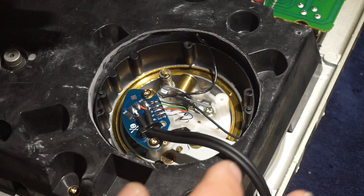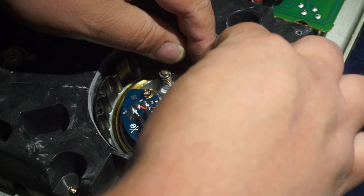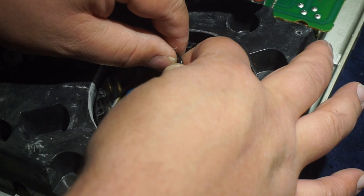Go ahead and take that extended ground wire — the old ground wire — and just coil it up and put it in there. It's not going to short anything out. It's there in case down the road you want to put the ground wire back. If you never will, you can just snip it right at that little brass piece and you're good to go.